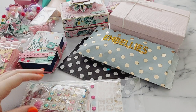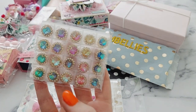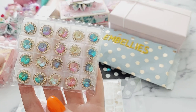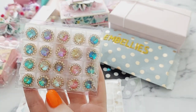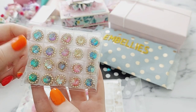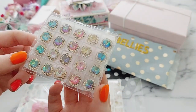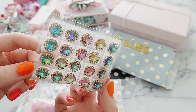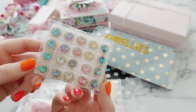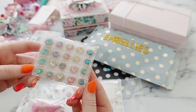First of all we've got these black ones — they're like gems. I've seen that she was using something like this to do some flowers, adding these as centers, and they're absolutely gorgeous. I asked her where she got them from and she was so kind to send me this whole pack, which is so nice. I'm super excited to use these; they look really nice in the middle of flowers.